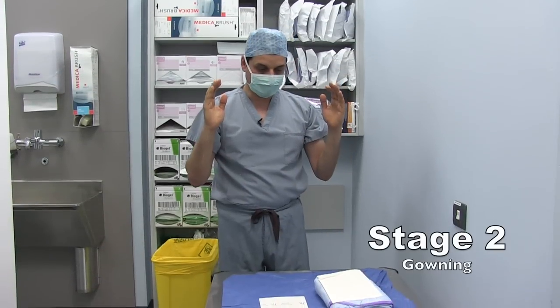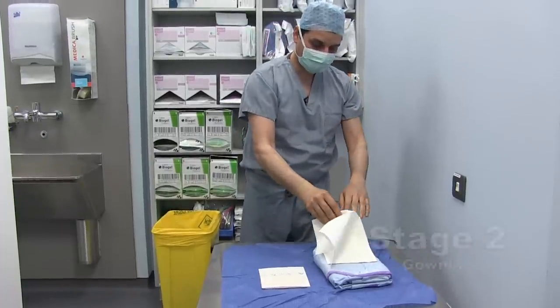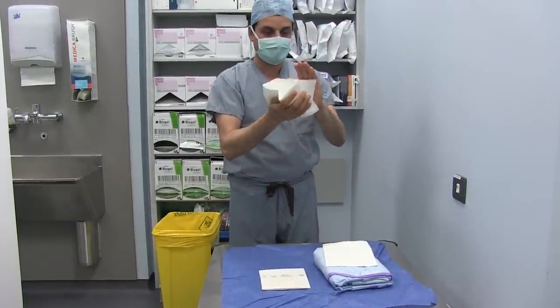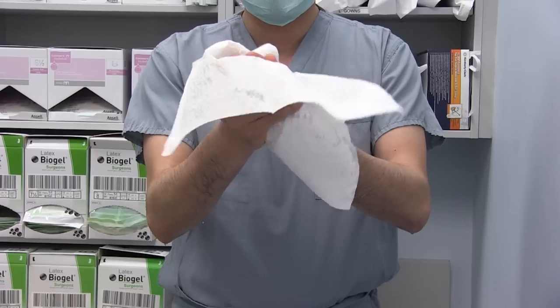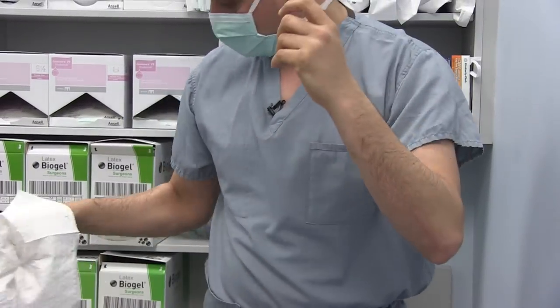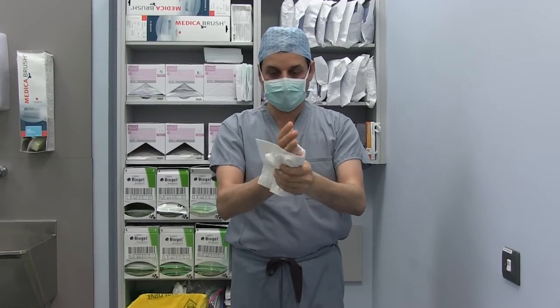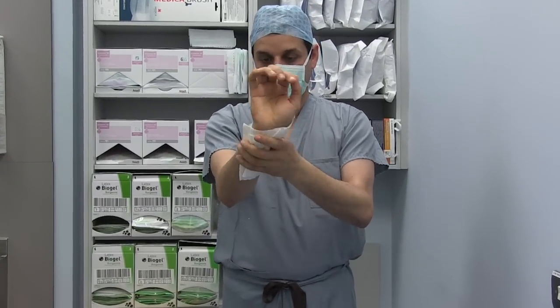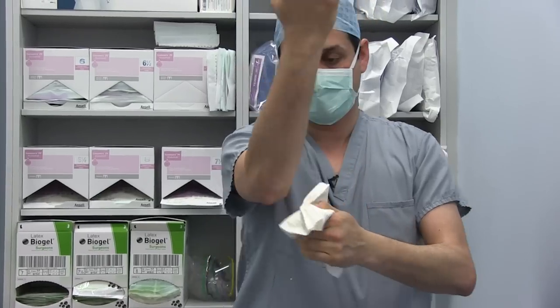And now I'm going to put my gown. First, I want to dry my hands with these towels. Again, start with my hand, take it down to the elbow — and that's it, don't go back. By the other hand, and down to the elbow. And that's it.